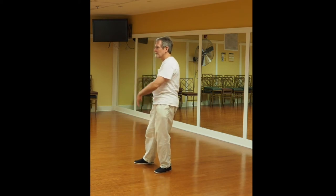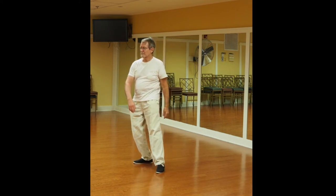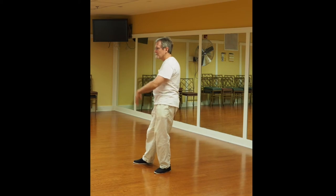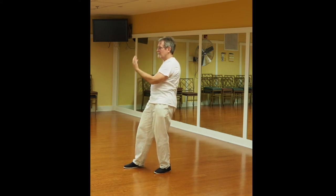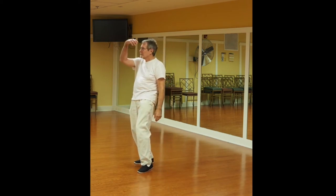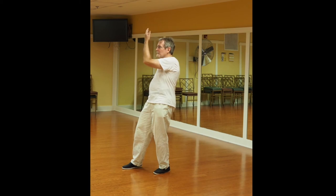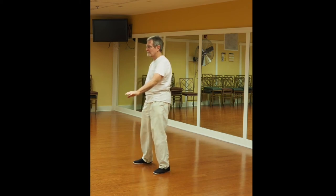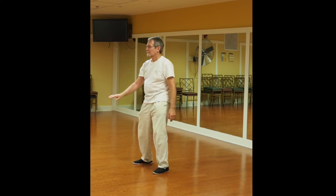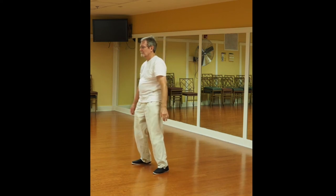Shift the weight, foot out, hand up, palm up. You look up with your eyes, then back down. A lot of these postures are derived from observing nature.